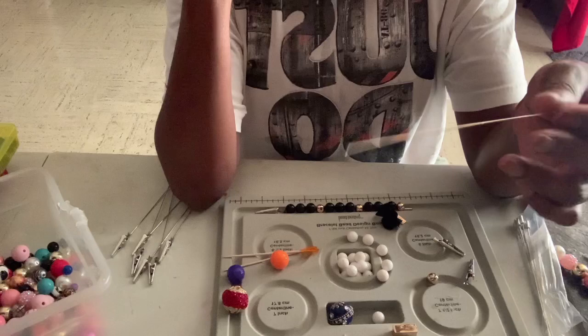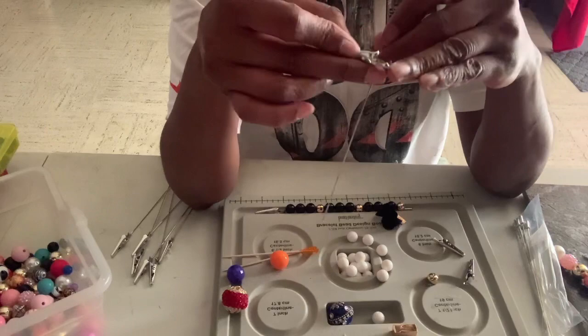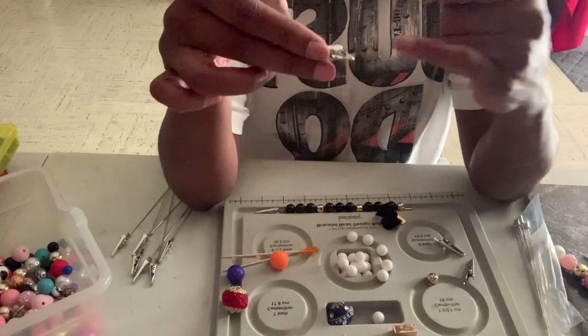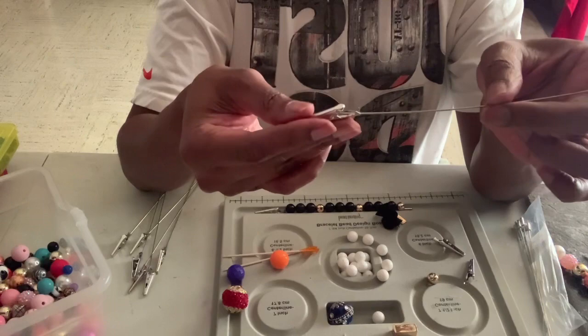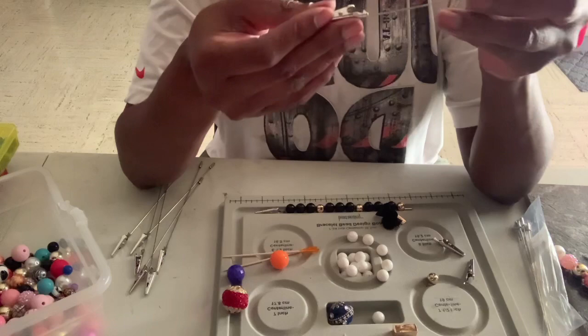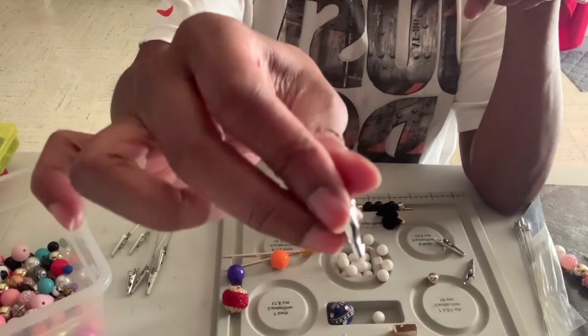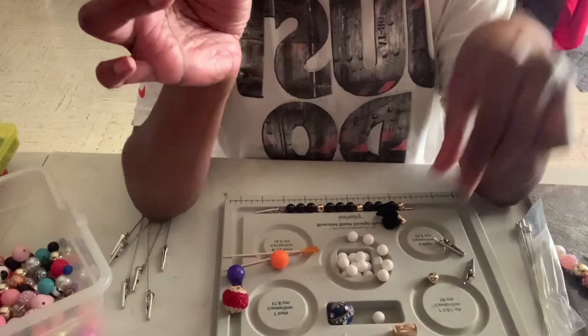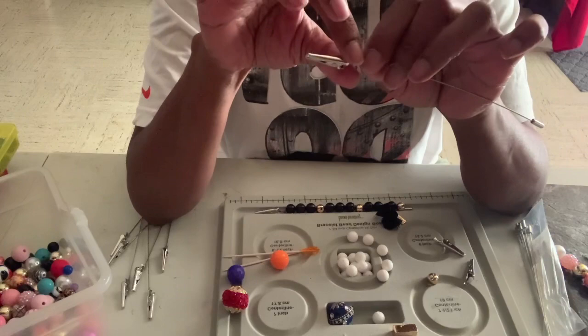I take the alligator clips — these definitely came from Amazon — and with the end that has a kind of head on it, all I did was get my E6000 glue. The clip already has an open groove, so I slide some glue inside that groove, slide my metal stick piece down in there, then sit it upright. I sit mine on a hard tile with a piece of laminate or a towel on top and just let it dry overnight, keeping checking it so the E6000 isn't oozing out the back.